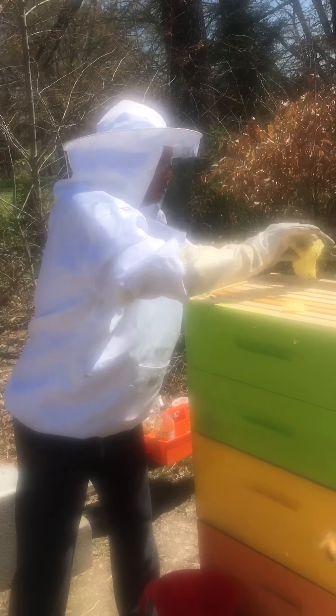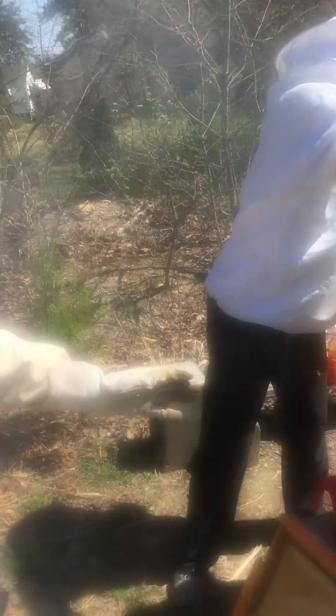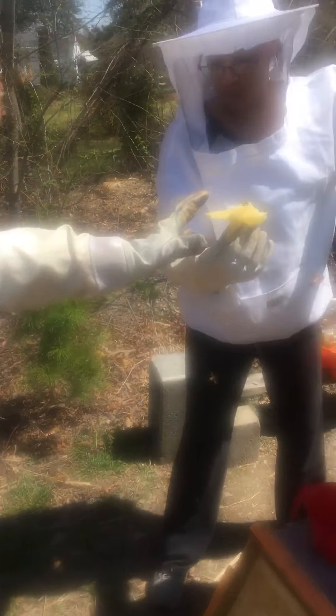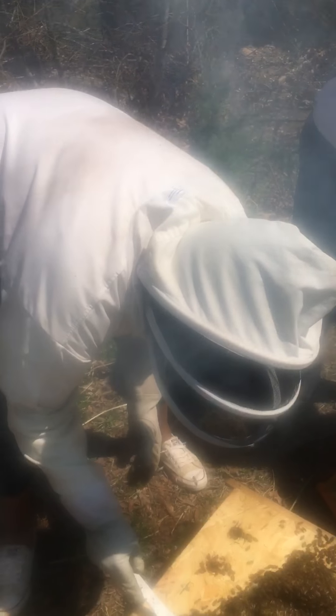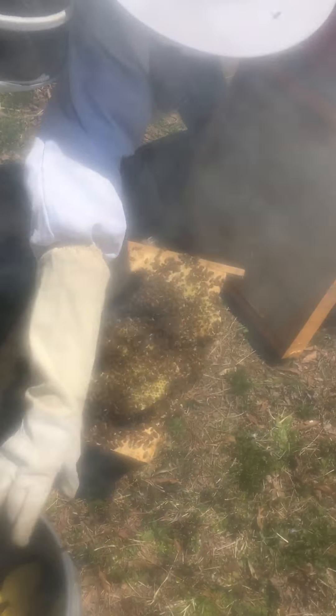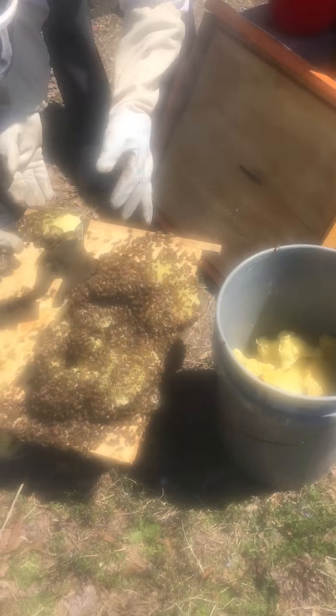And then you got what with the comb over here in this bucket? That's a lot of comb. Yeah. That's a lot of honey we would have had, babe. Here you go, Keith. Move that if you need to.